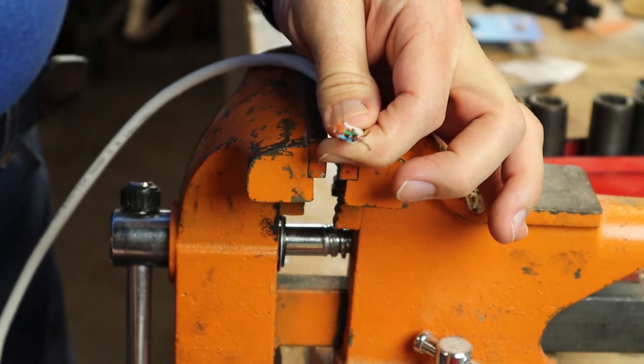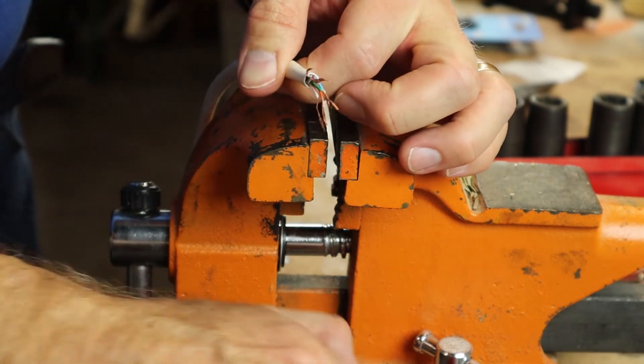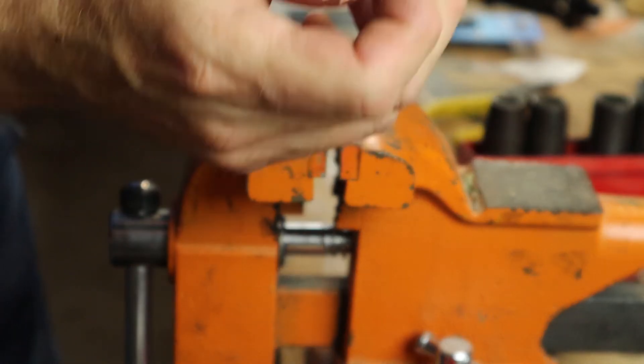Done. So that's how you can strip insulation off of wires with a pair of diagonal cutters, even if you don't have wire strippers.